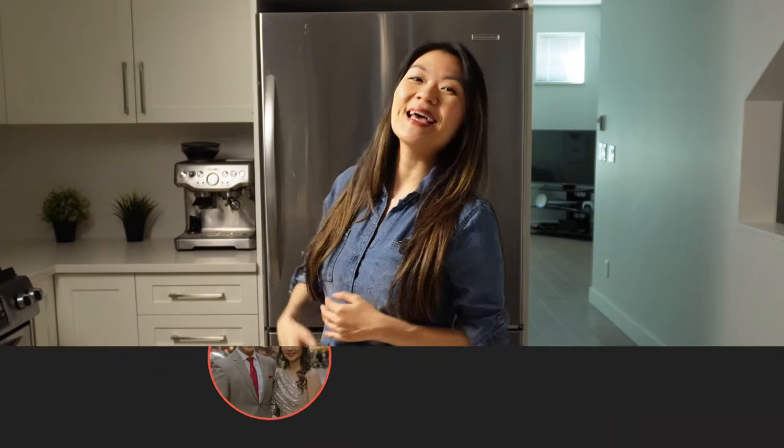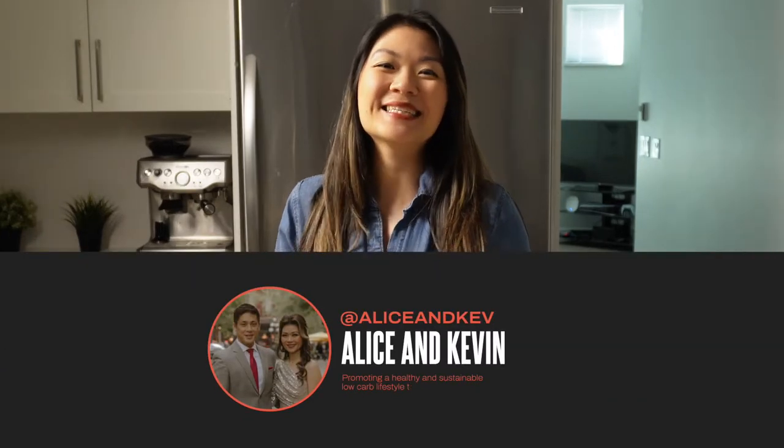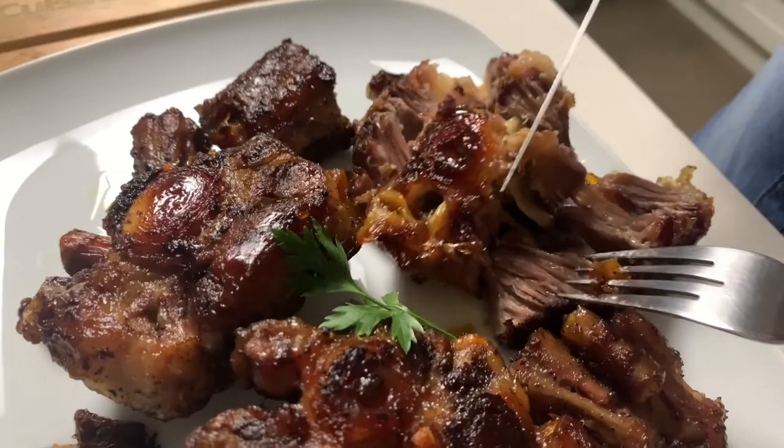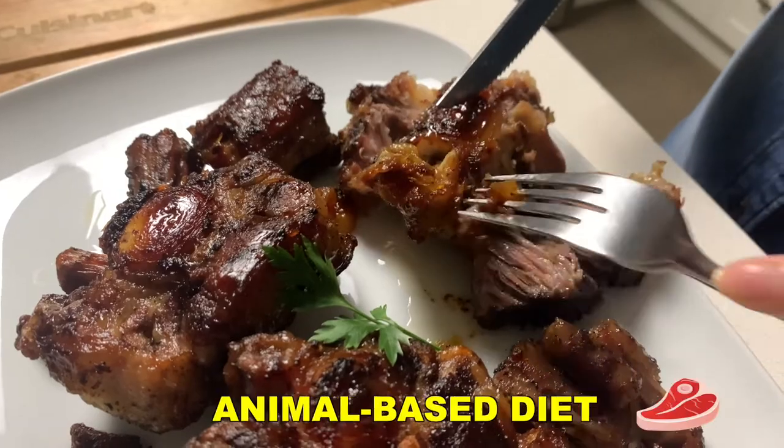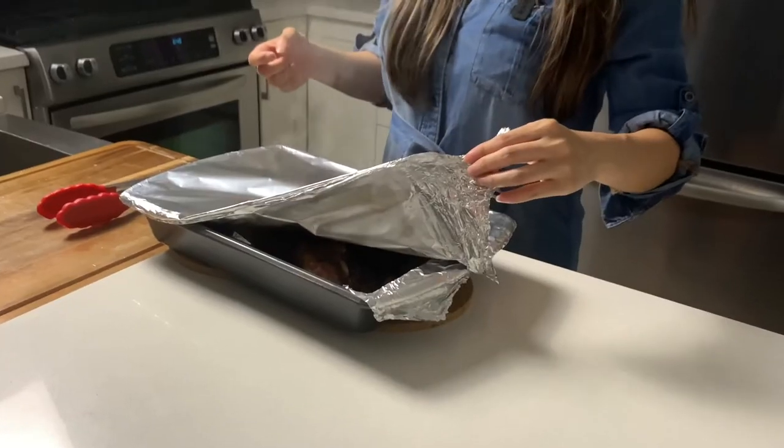Hey friends, welcome back to the channel. If you're new here, my name is Alice, and our channel is all about living a healthy and sustainable lower carb lifestyle. In today's video, I'm going to be showing you my cooking technique for oxtails that is perfect for your keto, carnivore, or animal-based diet. Even if you are not on any sort of diet, you will appreciate the cooking technique that I'm sharing with you today.